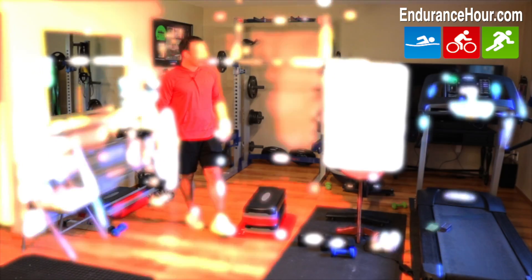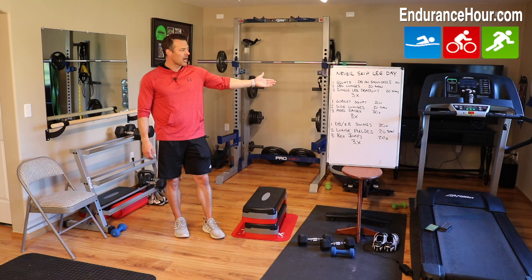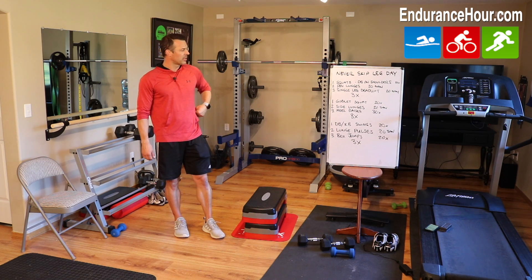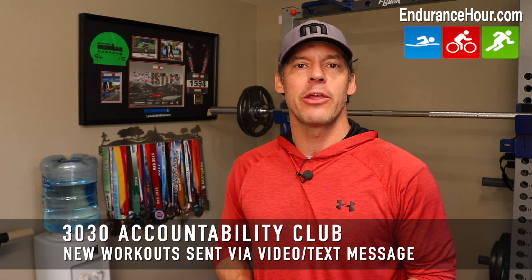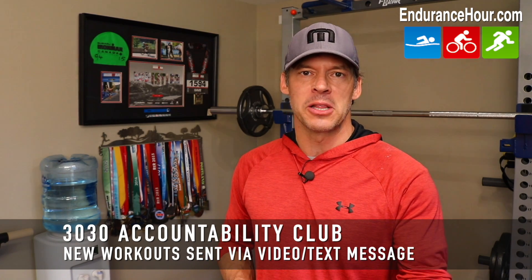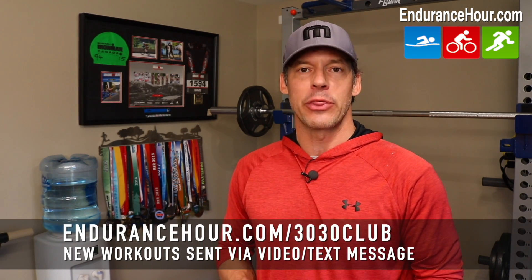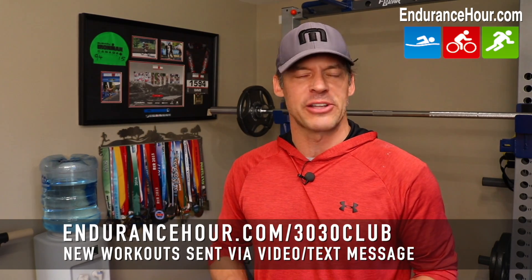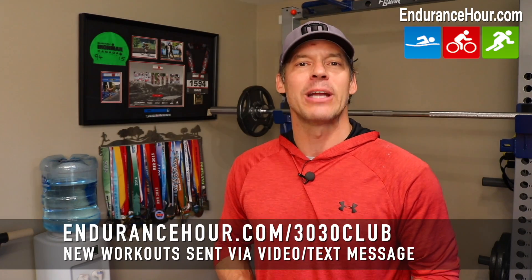That is my workout of the day for you. Hope you enjoy it and find it challenging — leave any comments or feedback below. If you'd like me to send you a new strength and conditioning workout every day for the next 30 days via video text message, consider joining my 30-30 Accountability Club. Find all the details in the link below or visit enduranceour.com/3030club. Until next time, make it count!